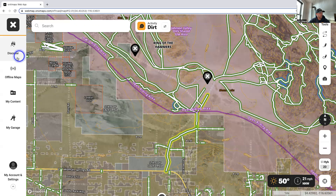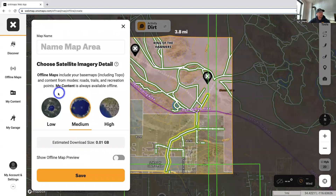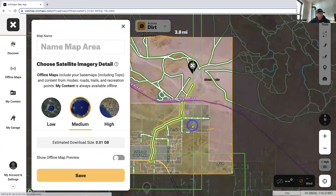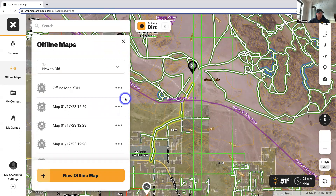First thing I want everyone to do is go to the left-hand side and hit 'Offline Maps,' then hit 'New Offline Map.' You'll get prompted to choose a low, medium, or high resolution offline map area. You can click and drag it around wherever you want — medium resolution should be fine for this purpose. Label it, let's do 'Offline Map KOH,' hit save. The really important part: go on your mobile device, go into your offline map section, and download the map you just queued up. Make sure you do that before you lose service, before you come out to the desert, and your maps will function flawlessly.